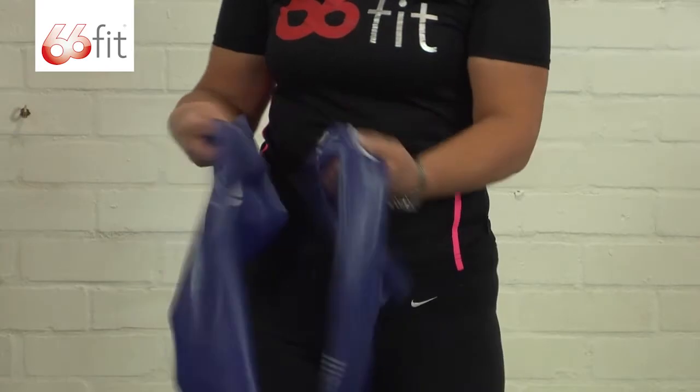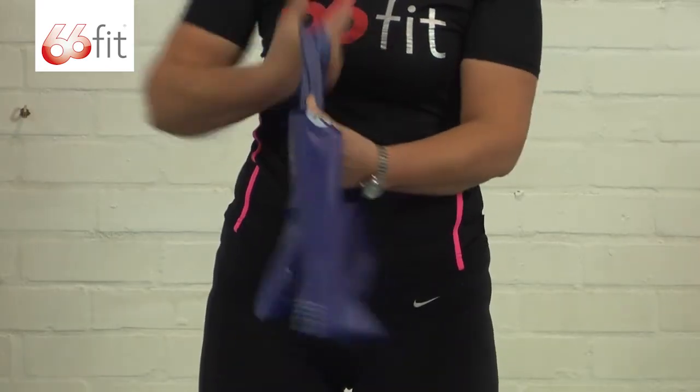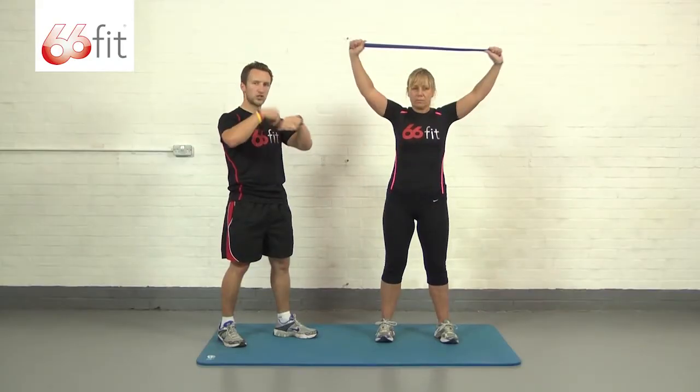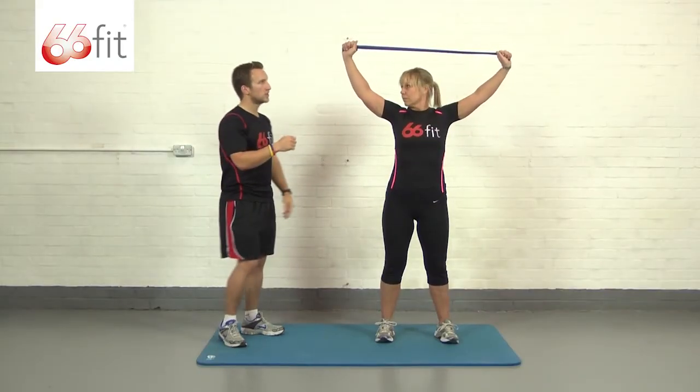Keep yourself nice and tall so we've got good posture. I'm just going to give the band to Carla. Just wrap it around your hands a couple of times. If you require less resistance, ease up; if you require more resistance, just put an extra wrap around your hands.